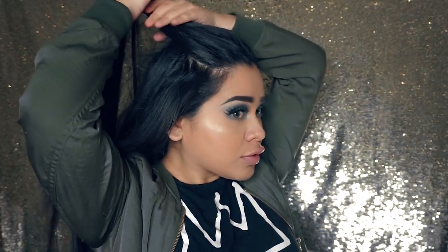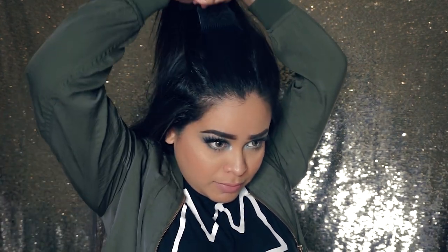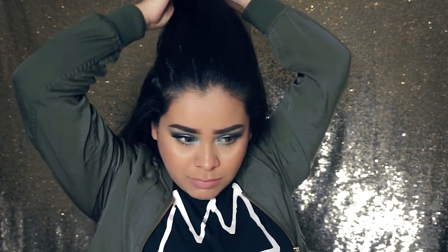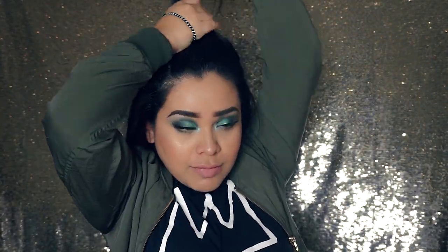I'm going to section which part of my hair I'm going to use as a ponytail. I don't like to grab too much hair so that my ponytail isn't heavy. I brush it out real quick so it looks cleaner and there aren't any bumps. I'm not too precise — I just go by what I feel. Once I have that, I get a hair tie and start cleaning out the ponytail and securing it about two to three times.